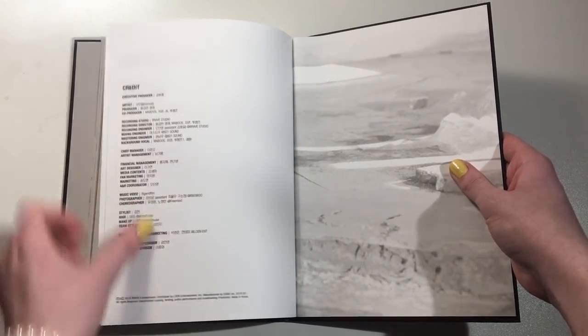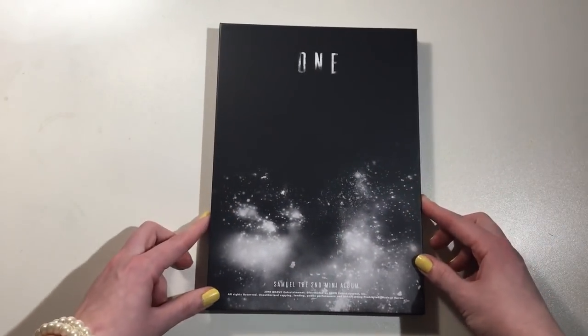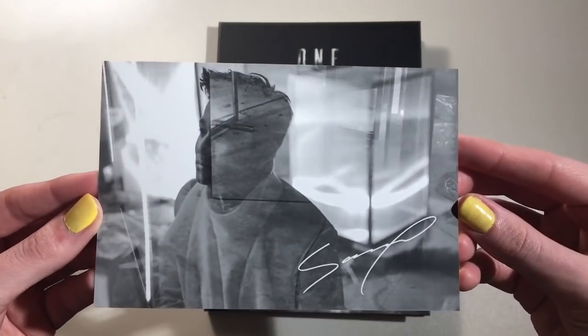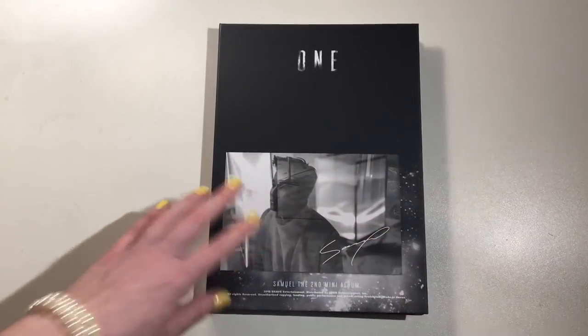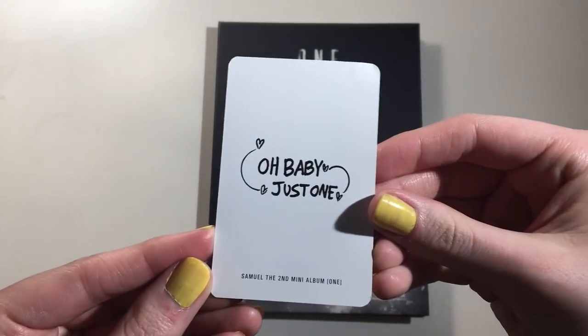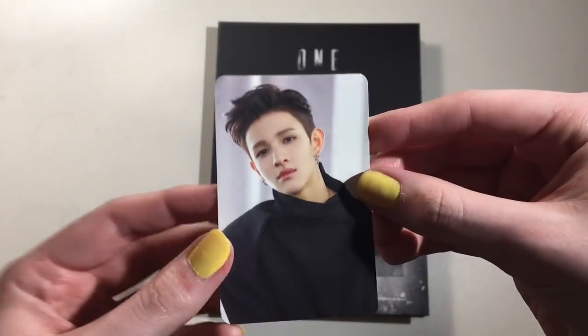That is the photo book. And then photo cards — I believe there was more than one. He always has some sort of postcard thing in his albums, and I did get this. And a photo card — oh my gosh, how cute.